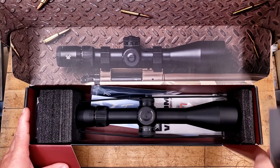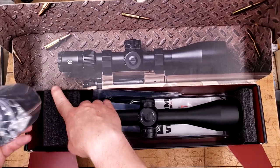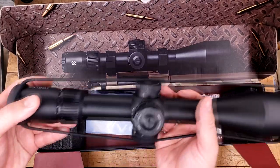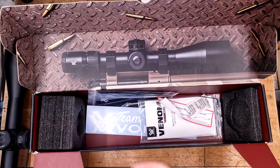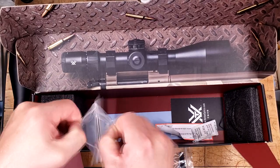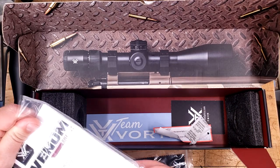The box itself is beautiful. The presentation is beautiful, and it's in here fairly well. The back side of the foam has our sunshade, which I very rarely use, but if you need it, you got it. Pulling the optic out gives us a nice little view of what we can expect. Cleaning cloth, stickers, instruction manuals, and a little Allen key, which we're going to be needing momentarily because we are going to pull the turrets off this thing.